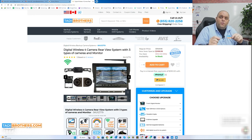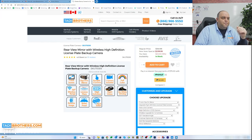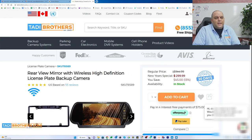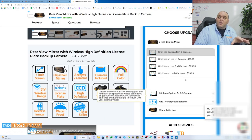Regarding the upgrade: if you purchase by January 7th — that's Saturday of this week — we're going to give you the grid lines upgrade for free. Any system you buy, you don't even have to put in a code. The 78589 is regularly priced at $344.99, but with the New Year special today you're getting $45 off, so it's $299. We'll automatically give you the grid lines upgrade for free on top of that. Even if you get two cameras, we'll give you grid lines for both at no extra charge.